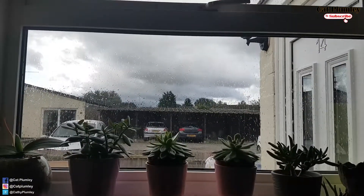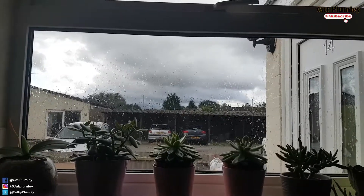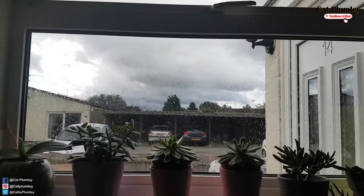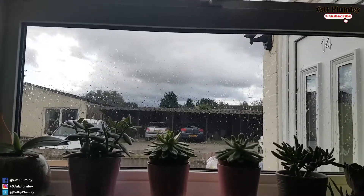Autumn na po dito sa UK. Malamig na sa labas. Maulan, makulimlim. Hindi masyadong makalabas sa garden. Ang video po natin ngayon ay iba. (It's already autumn here in the UK. It's cold outside. Rainy, cloudy. We can't really go out in the garden much. Today's video is different.)